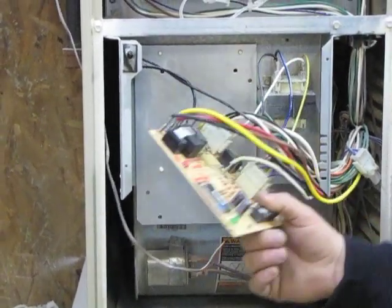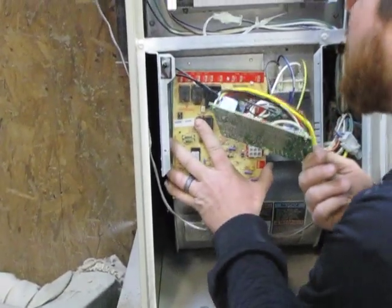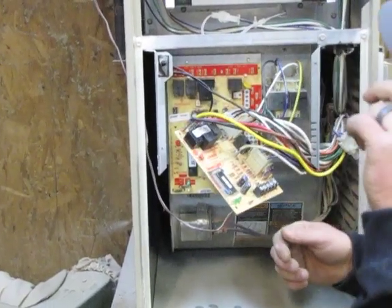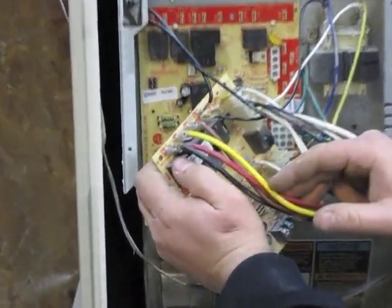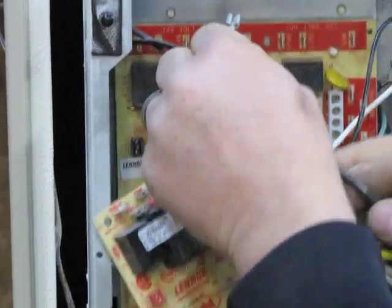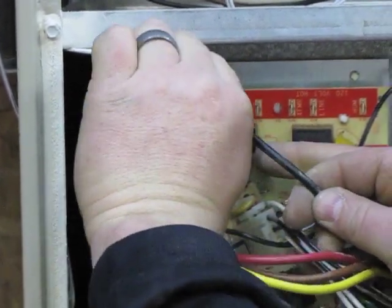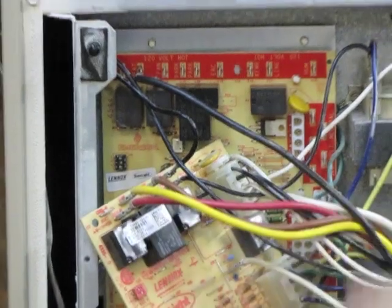Once you have the bracket installed, you want to have your new board and snap it in. At this point you want to do wire for wire. I like to start with my glower leads — pull one wire off, connect it to the board, then you're going to do that with the rest of the wires as well.